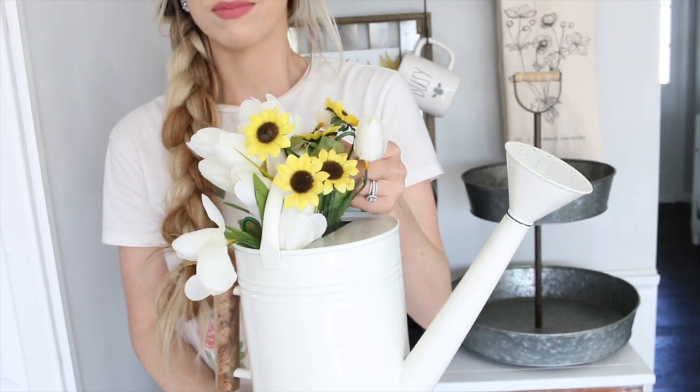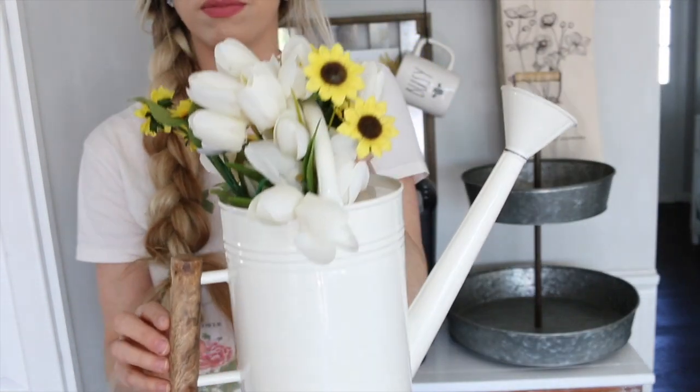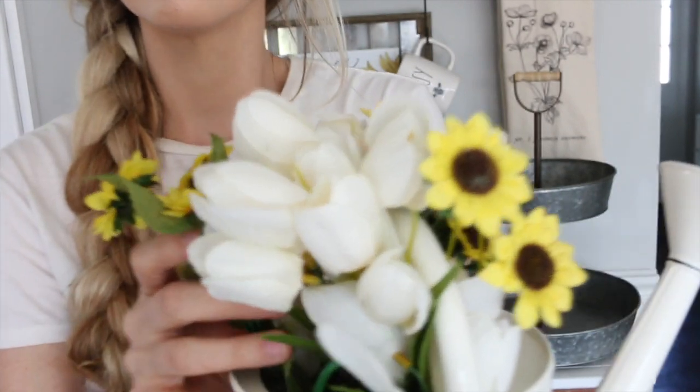This white watering can is from Target, from the Hearth and Hand collection, and I just put some white tulips and some yellow daisies inside of it.